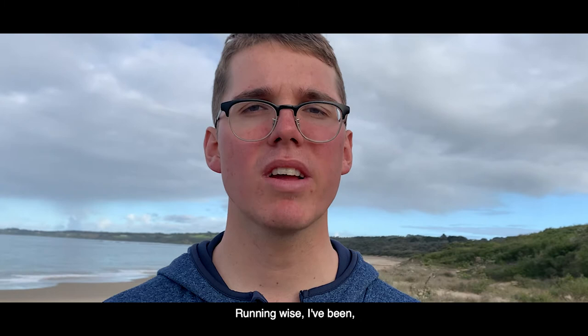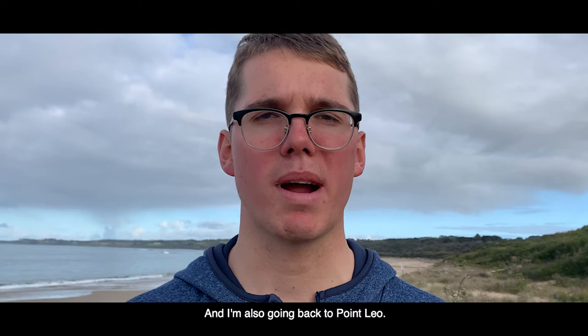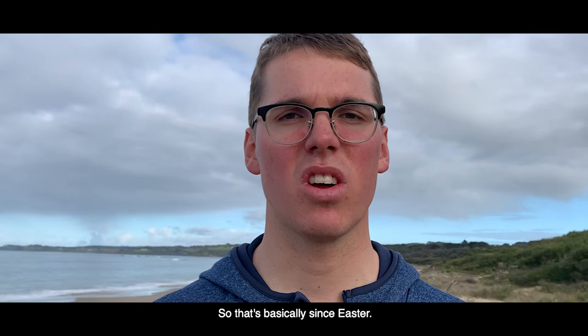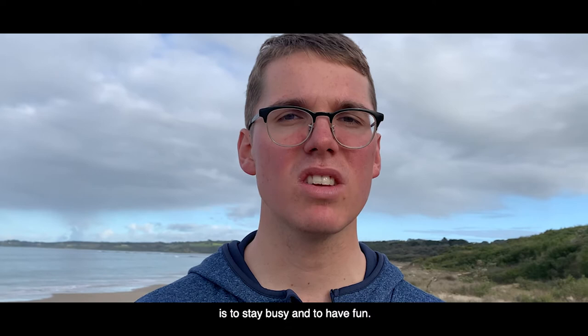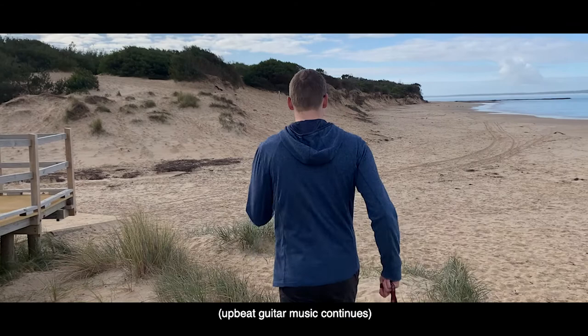Running wise, I run 40 kilometers a week and my longest run in isolation is 35 kilometers — that's a long way. I've been at Point Leo since isolation commenced, basically since Easter. My number one tip for all of you is to stay busy and to have fun.